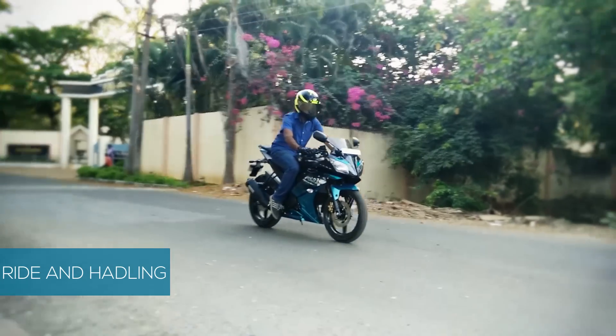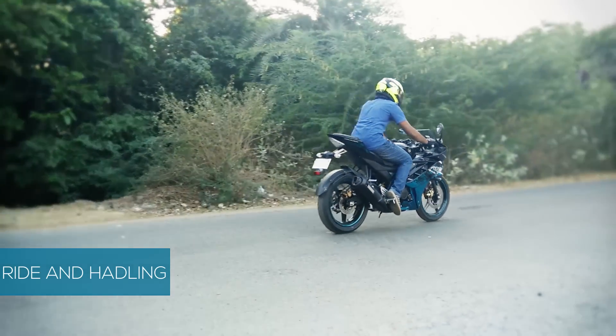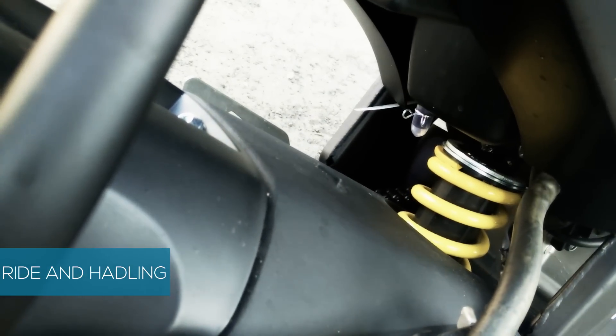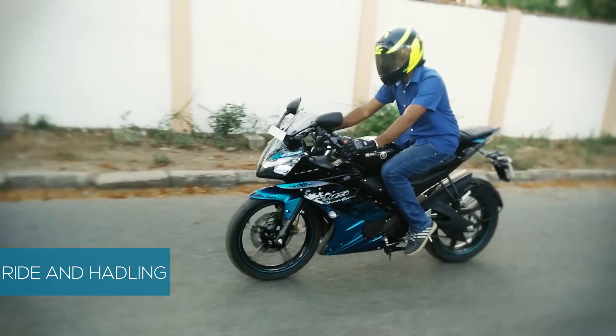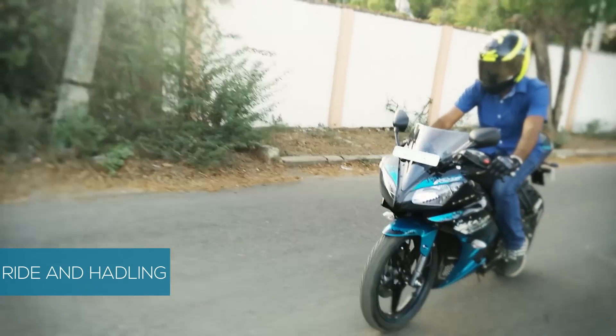The bike is fun to drive and easy to maneuver. It drives smoothly with less vibration. Since the bike's suspension is on the softer side, it drives softly over harsh Indian roads. Wind blast is kept low at high speeds, and thanks to a small turning radius, the bike is easy to turn without much effort.